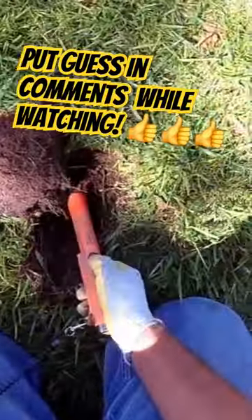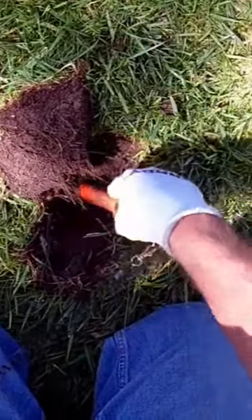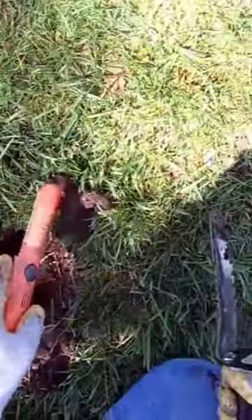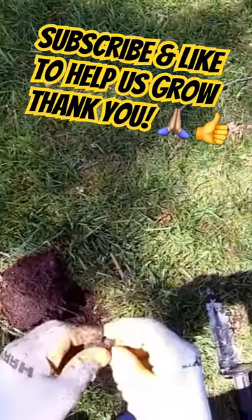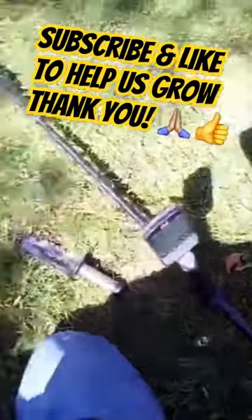Right there. I got it out — whatever. What do you think that might be? I thought it might have been a coin, but it's a big old bottle cap made out of aluminum. Sixty-two.